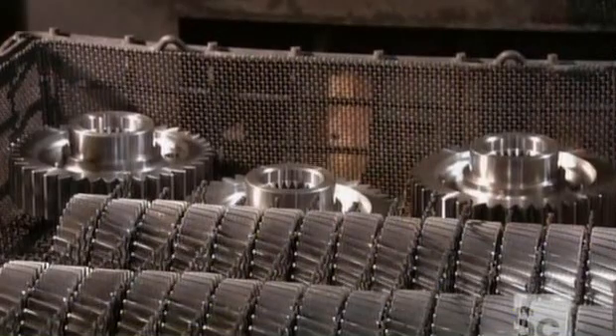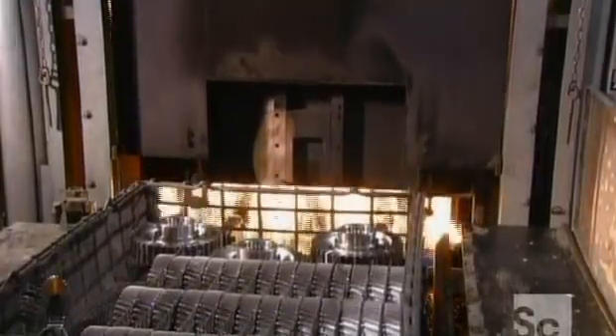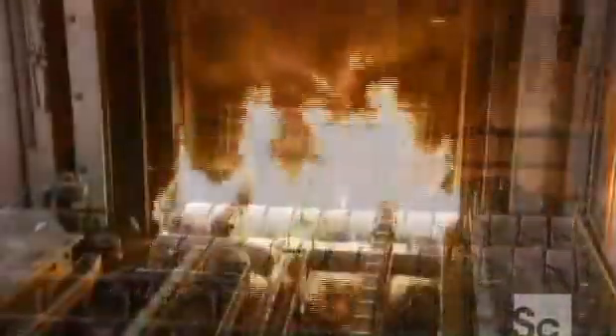Gears that pass this quality control inspection go into a furnace for heat treatment, which strengthens the steel. When the furnace reaches a certain temperature, they inject carbon inside. The gears absorb it, and the steel strengthens even further. A soaking in oil afterward hardens the metal.